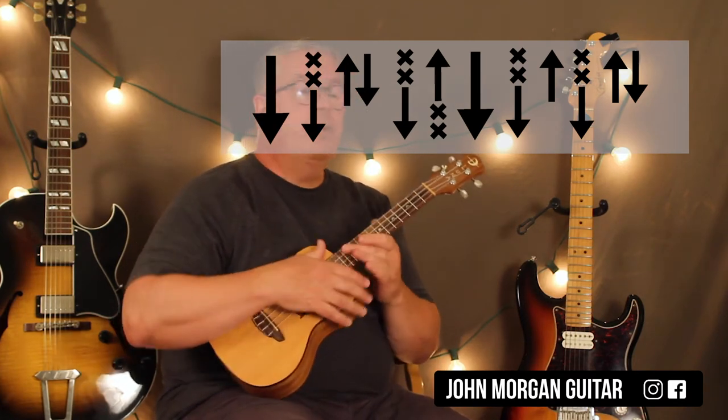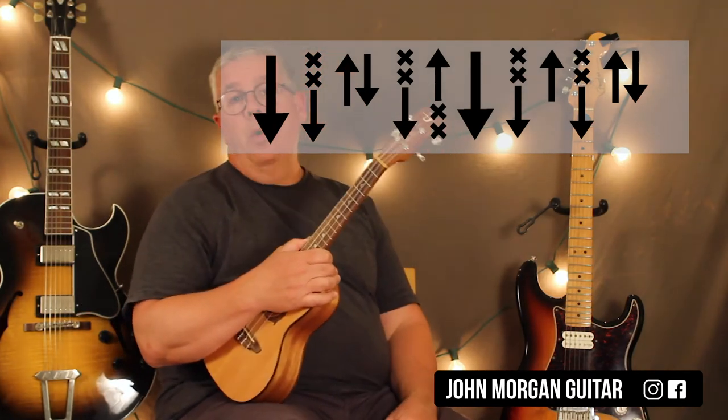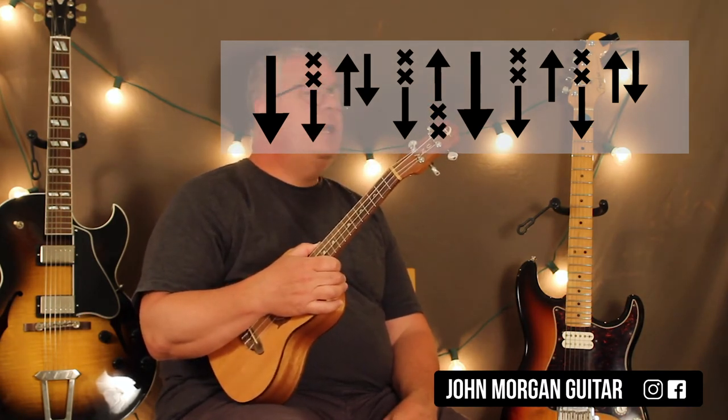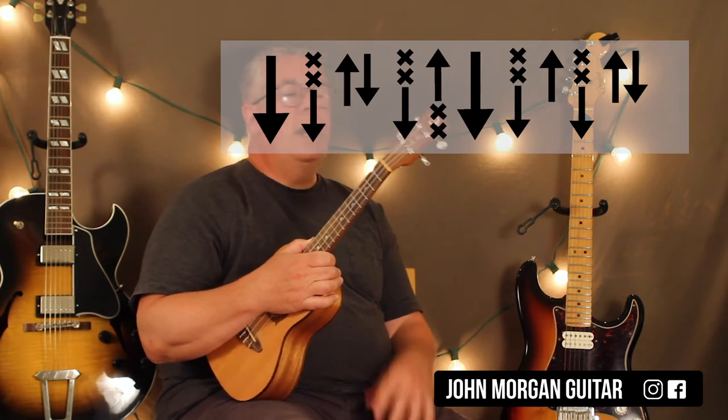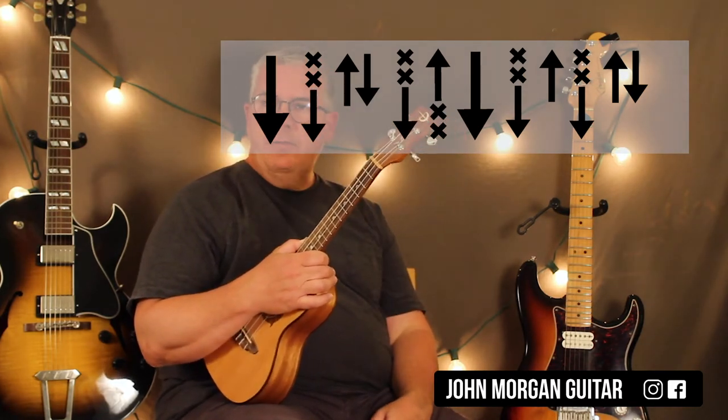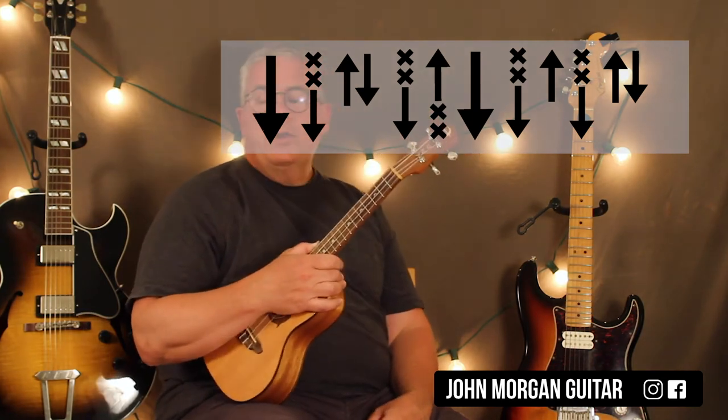It repeats that twice for an intro. It's also used as a chorus — Mr. Big Stuff — and then the outro chorus at the end of the song. We do that over and over again and they fade out. So that's the main section of the song that everybody wants to learn, but there are some other things.